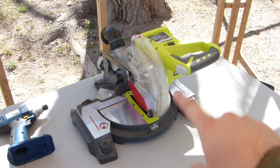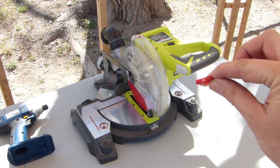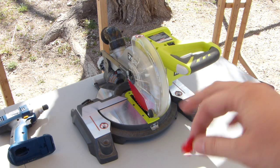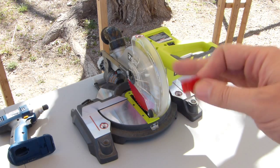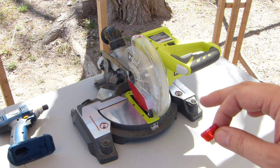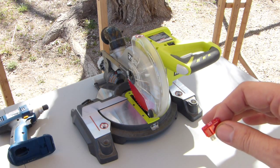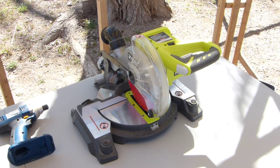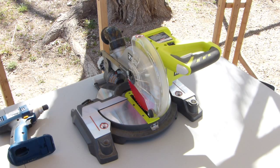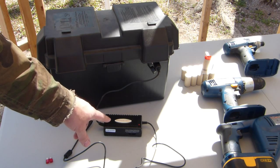There is one tool I had a problem with — my Ryobi cordless miter saw. It blew the 10-amp fuse inside my battery pack. I put in a 15-amp fuse and it ran the saw, but the RPMs on the blade were not as high as when using a normal Ryobi battery. That leads me to suspect the adapter isn't putting out enough amps for the saw, and it'll probably wind up burning up the adapter, so I'm not going to run that tool off the big battery pack.